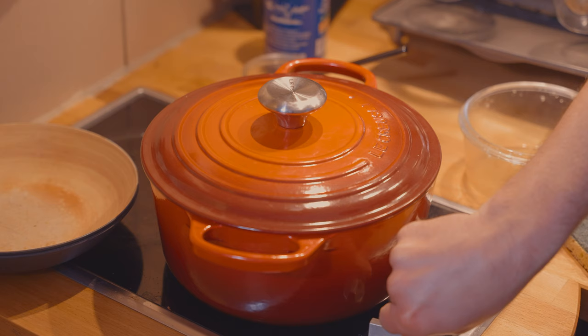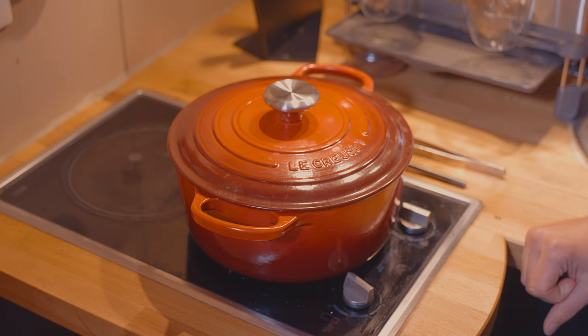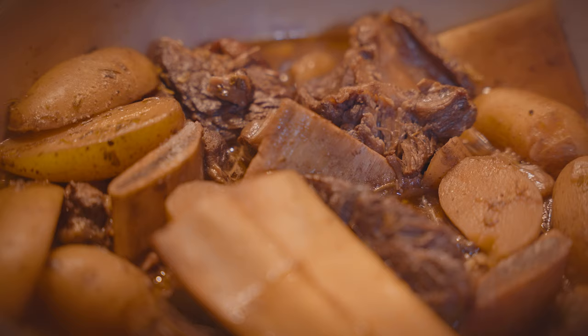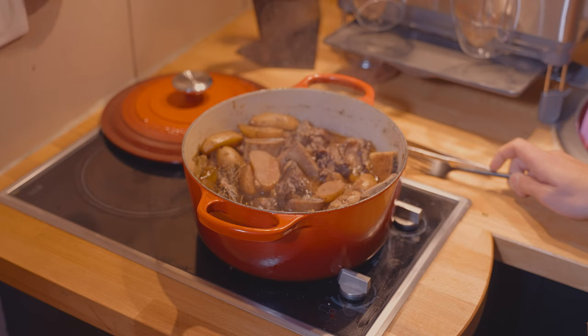Usually at this point you would put this in the oven, but I don't have one. So I'm going to let this do its thing for two to three hours and go do something else. This has been cooking for about two and a half hours now, so I'm just going to check to make sure it's done. Looks like it — yeah. You can tell when the meat is done because it's going to be fork tender. It's literally falling off the bone here.